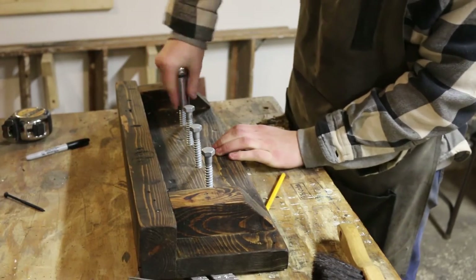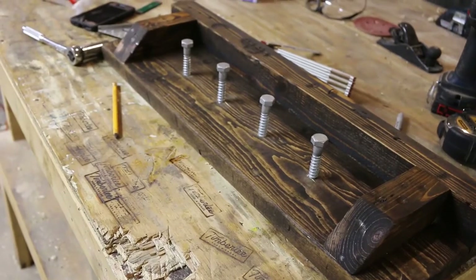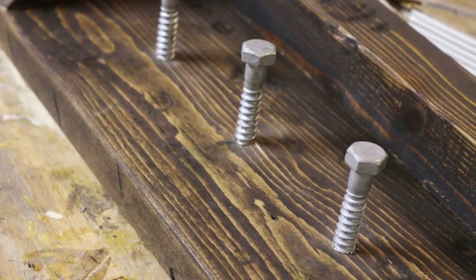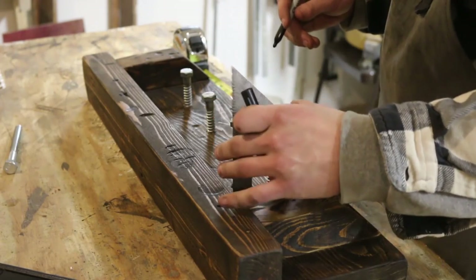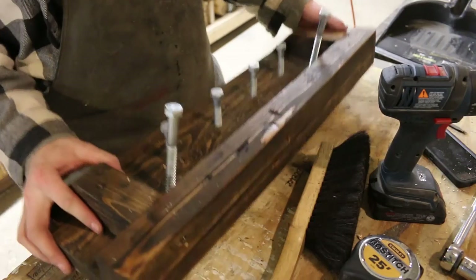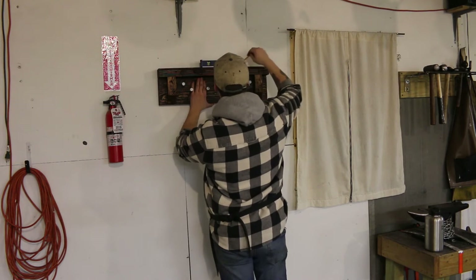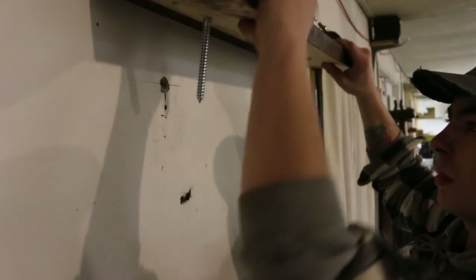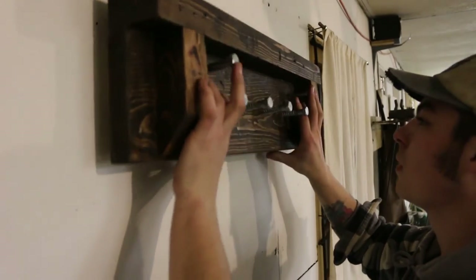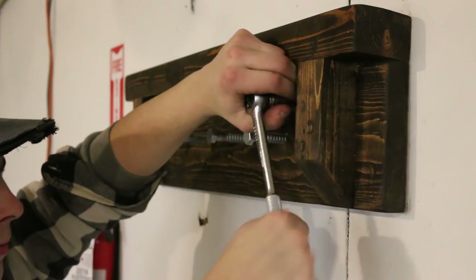Time to just ratchet them down into place. Now time for me to figure out how to mount it. I decided I'm just going to use lag screws to mount it as well because I didn't want to deal with creating a French cleat system, and I figured the lag screws would kind of match the aesthetic. I measured my holes 16 inches apart just like the studs in my building, pre-drilled the studs a little bit, and screwed it to the wall.